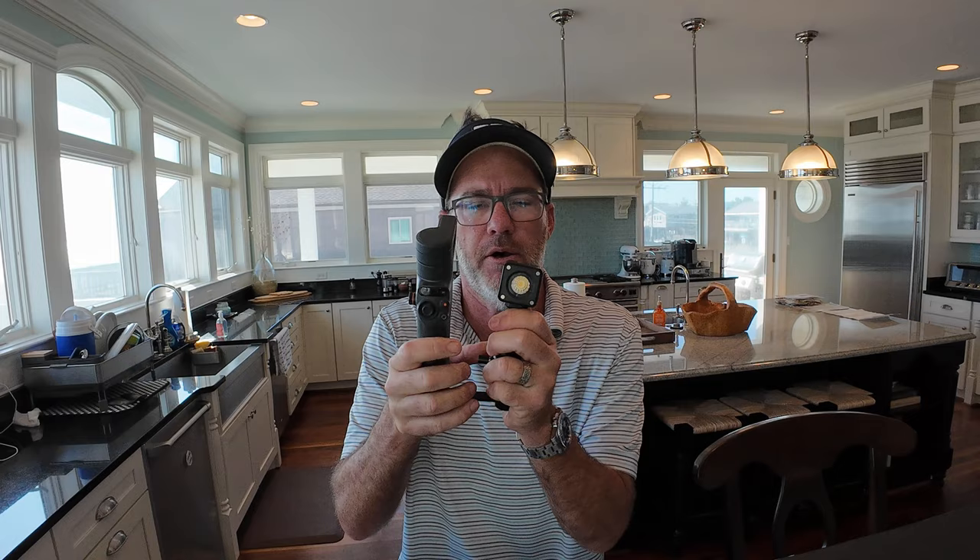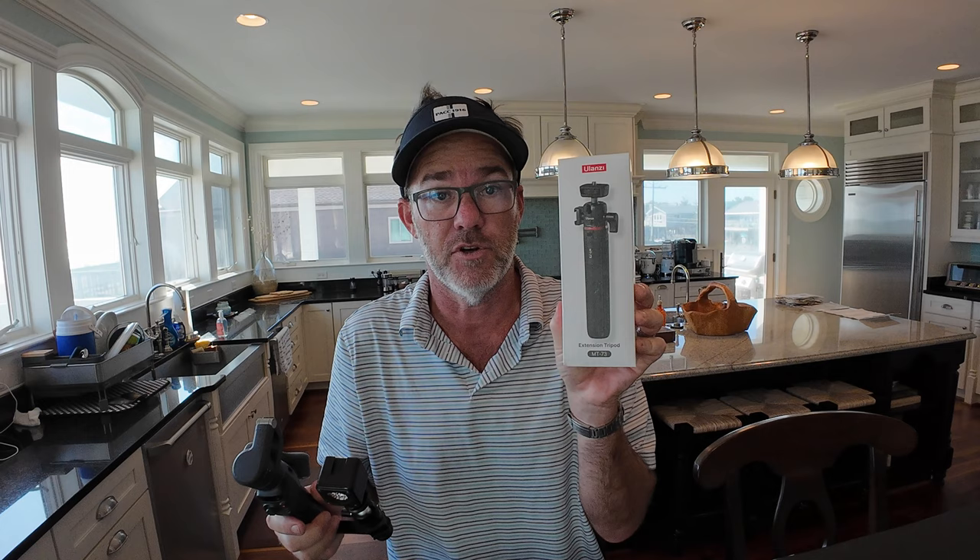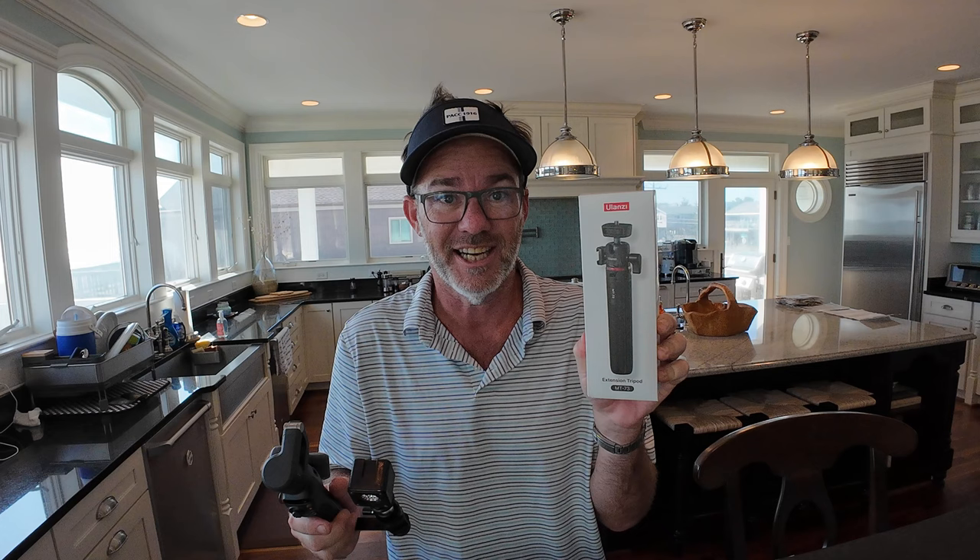Hey guys, I am going to review two products today. One is this quick-release cold shoe mount I ordered, and I will tell you who it's from and why I'm doing it. And then this thing, which I haven't even opened, so we're gonna do it together live and see if this solves an issue I have. Check it out.